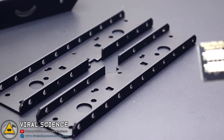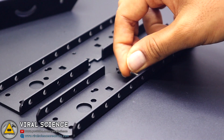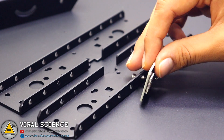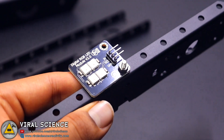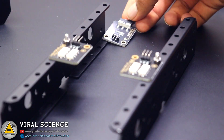Now we'll connect the RGB LED modules on the bottom of our robot. On the back left and right side of the robot we'll connect the limit switches.